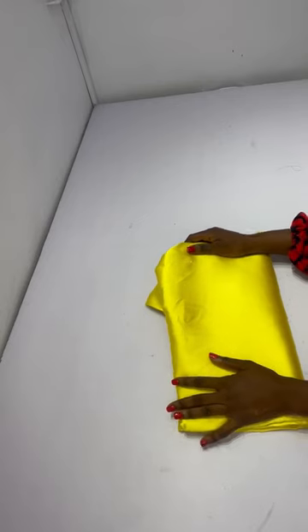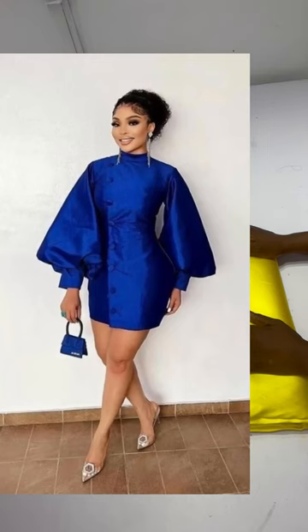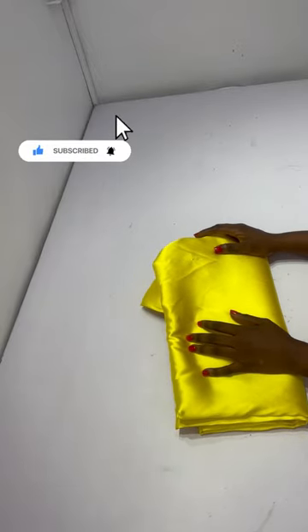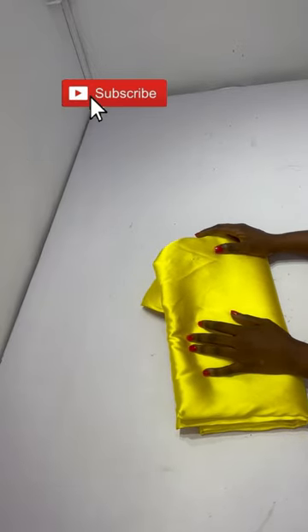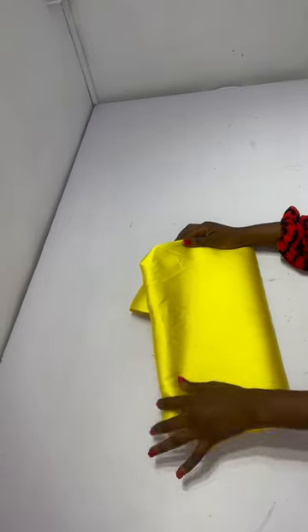Hi guys, you're all welcome to my channel. My name is Tessie and today we are going to be recreating this style my client requested. If you're new to the channel, you're welcome — kindly subscribe and let's get right into the video.